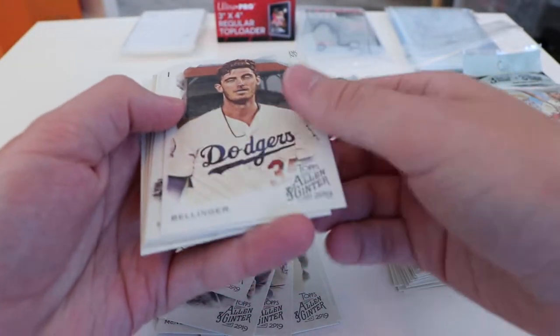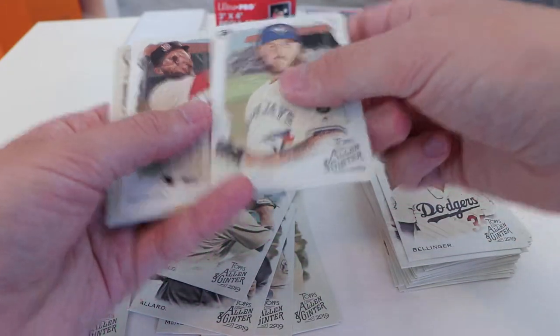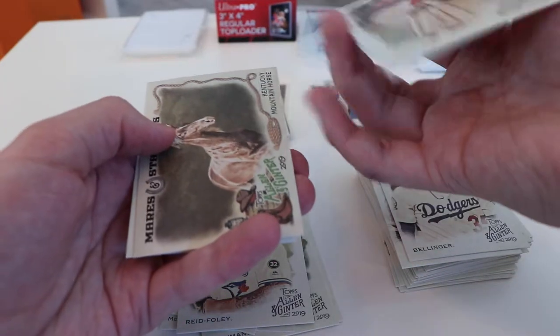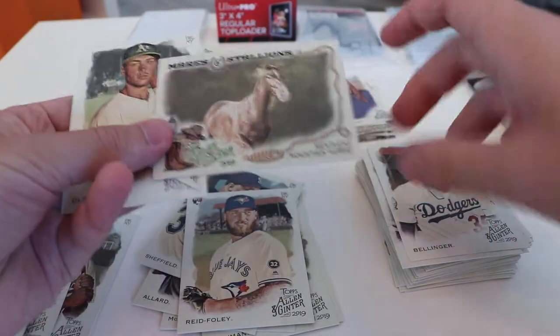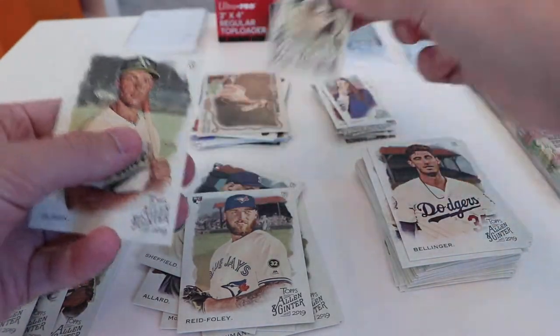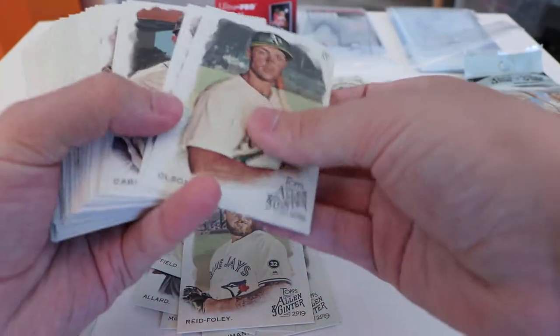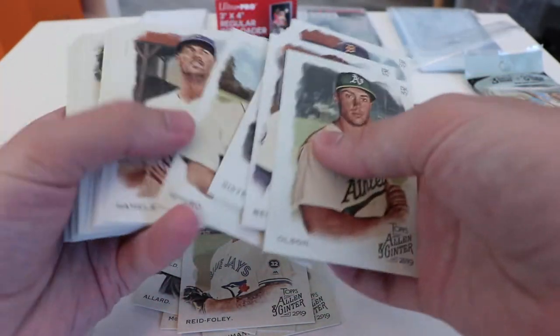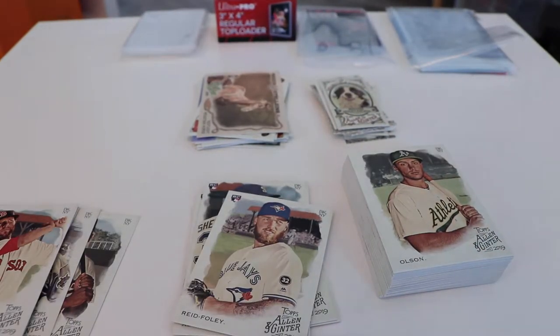Final pack of that value pack. Bellinger, 34, Los Angeles Dodgers. Reed Foley for the Blue Jays — that's a rookie card. Pedroia, Dusty — limited run. A Mares and Stallions Allen and Ginter — Kentucky Mountain Horse. That's a good one right there. A dog — Bernese Mountain Dog. And an Olsen. I just want to make sure I didn't miss any other rookie cards. I don't think I did. The card stock is really nice feeling — a bit more matte than it usually would be, especially on the back. The back really does feel almost woody in nature, which is kind of cool.